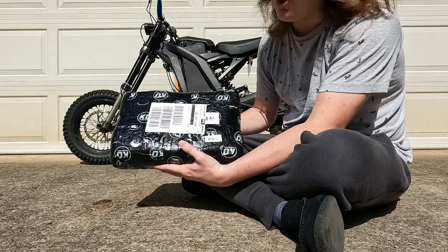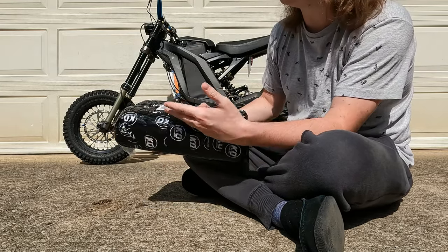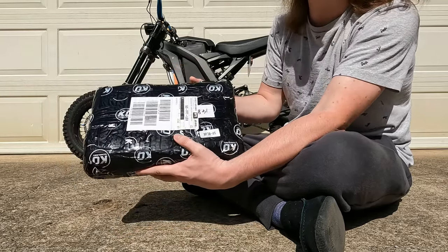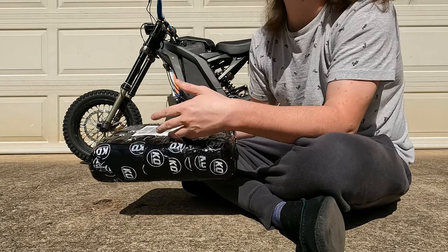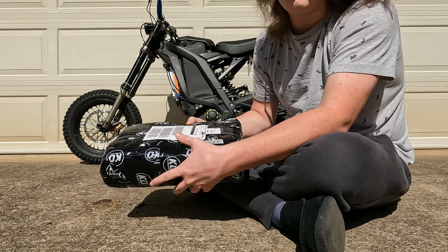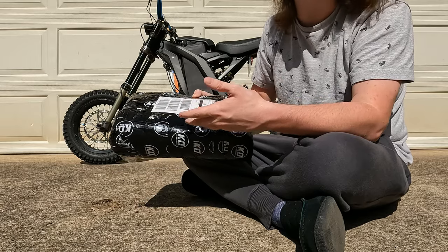I bought the KO Moto controller for my Sur Ron X over a month ago and I still have yet to install it. I haven't even opened it up, and there's a lot of good reasons for that. Although there are all the amazing things you hear about KO, there are a few downfalls I have to talk about today — things you may want to consider before buying.